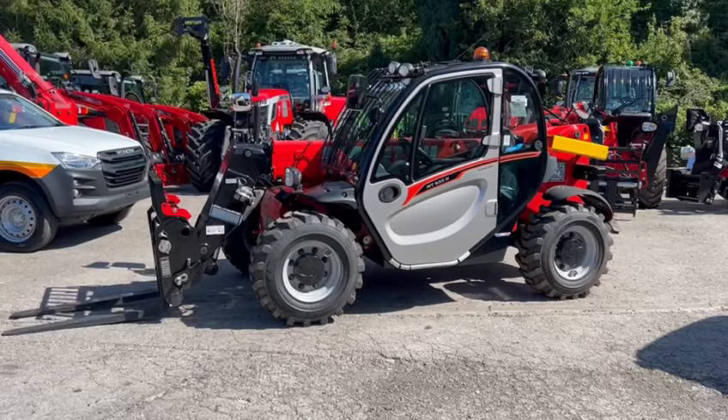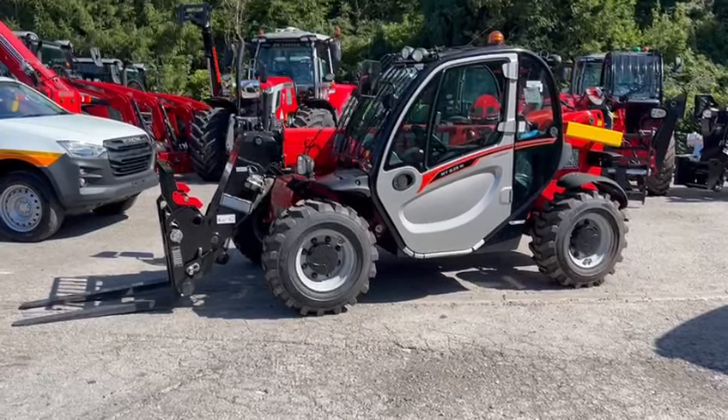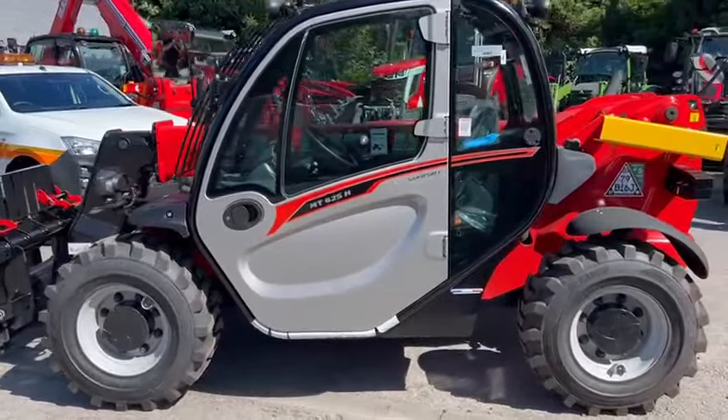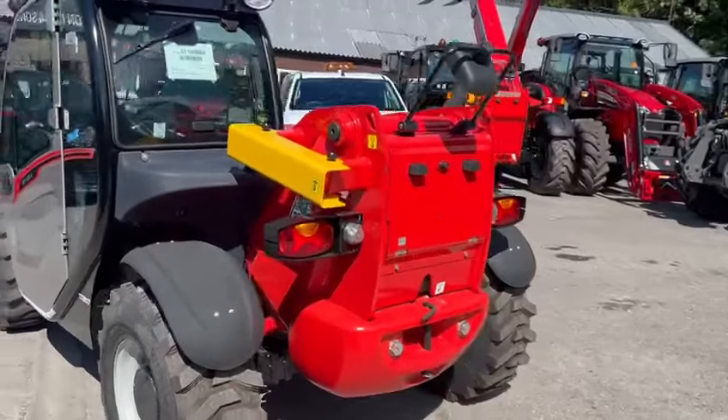Here we are at PV Dobson with the Manitou MT625H construction machine. This is a 6 metre, 2.5 ton lift, hydrostatic machine. It's only 1.8 metres wide and less than 2 metres tall.